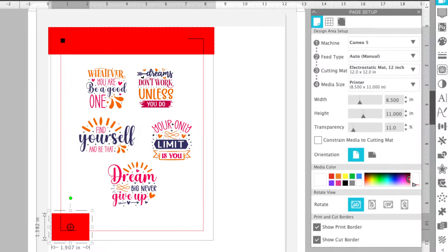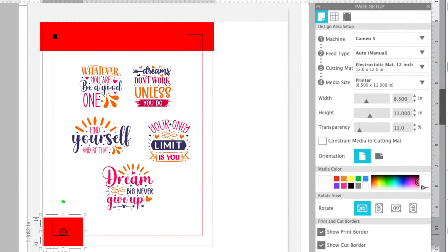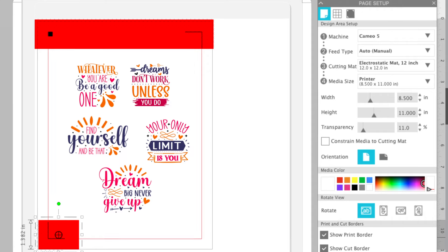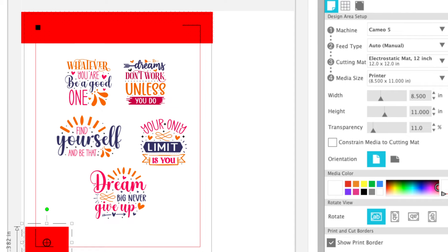Now in Silhouette Studio, you do want to make sure that your designs are all well within the registration mark area. You don't want the designs themselves printing on these strips at the top.